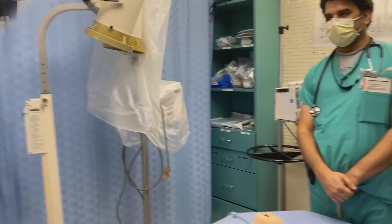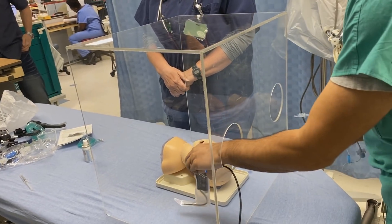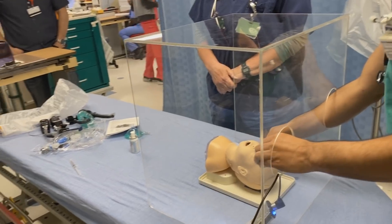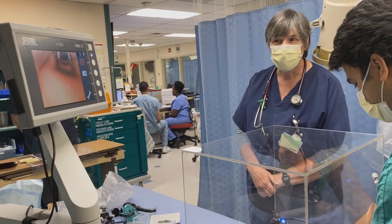Let's go ahead and put this thing up here. We're going to do the video laryngoscope. We put the equipment inside there — this is the first time we've ever done this.